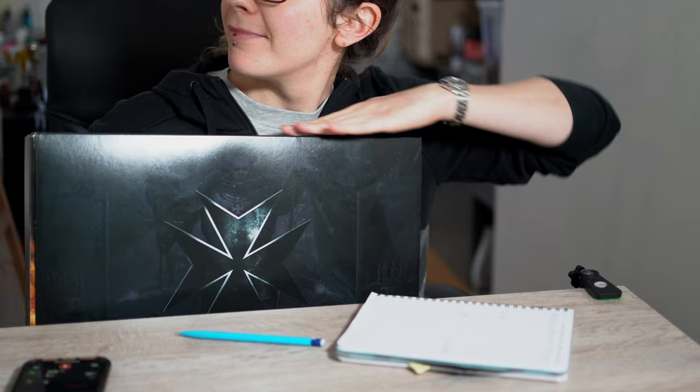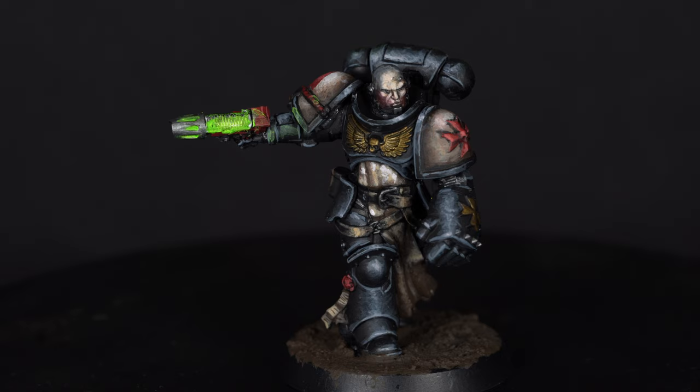Since the new Black Templars box set came out, I tried my best to find the perfect recipe for black — and black being the color of my soul, I finally got it right and I'm going to share it with you in a few simple steps. To not waste much of your valuable time, I'll give myself three minutes to explain and demonstrate. I painted over this sergeant, primed black, saving just the head.